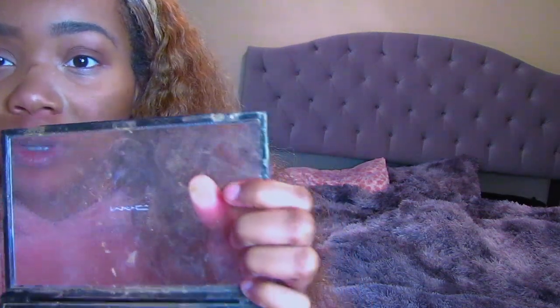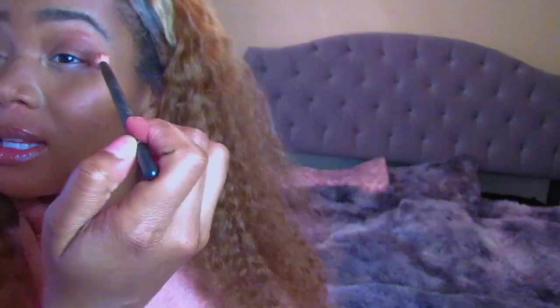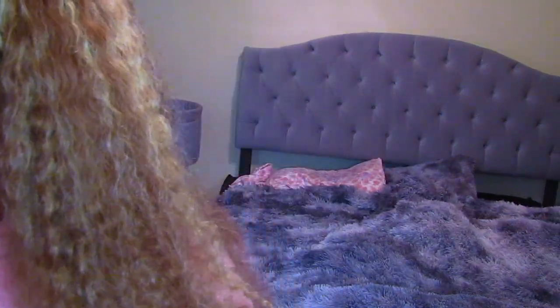I'm going to go into this darker one and do like the outer, and for the lights I'm just going to go into like a champagne color. I am going to take an eyeliner — I love this eyeliner, it comes with a sharpener on the end.